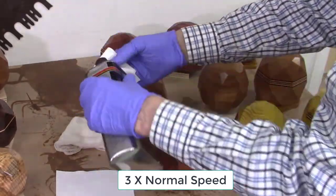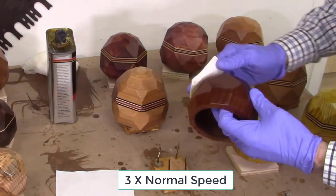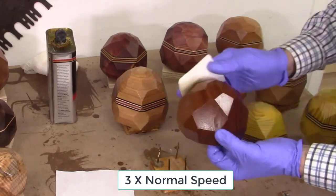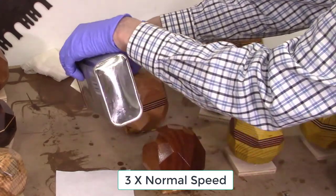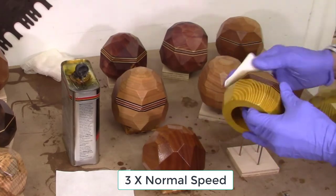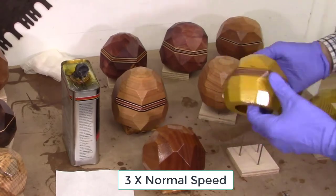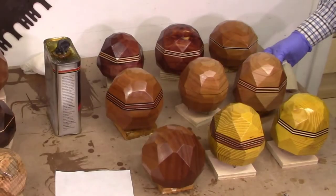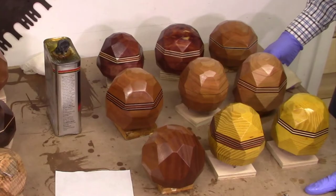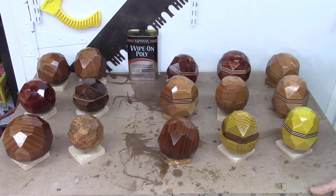I like using wipe-on poly finishes because the coats are very thin, so there's no sagging or running, and the finishes dry quite quickly — though I do allow two to four hours between coats. After the finish has been applied, I place the faceted block on a block of nails to keep the finished surfaces from touching the table. I'll let that dry for about four hours before getting another coat, and it'll take probably three or four days to finish. I've given each of these blocks ten coats of the polyurethane thin coat wipe-on finish, allowing four hours between each coat, and now I'm ready to take these to the buffing system.